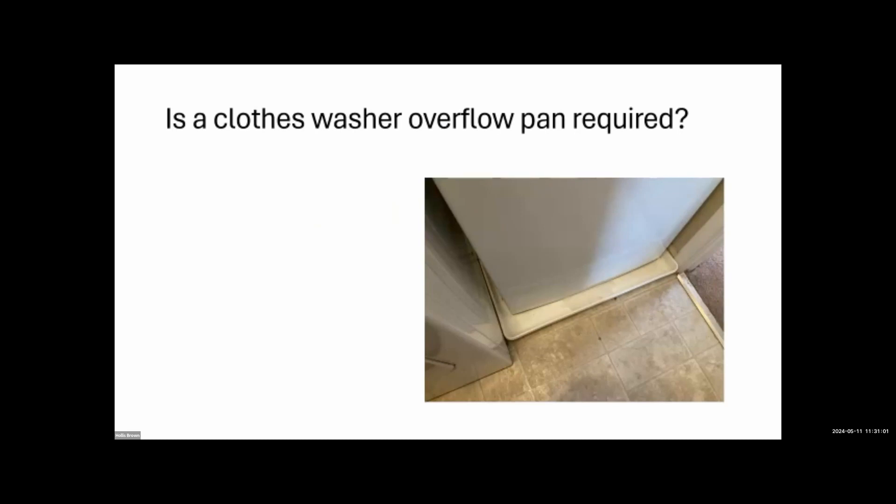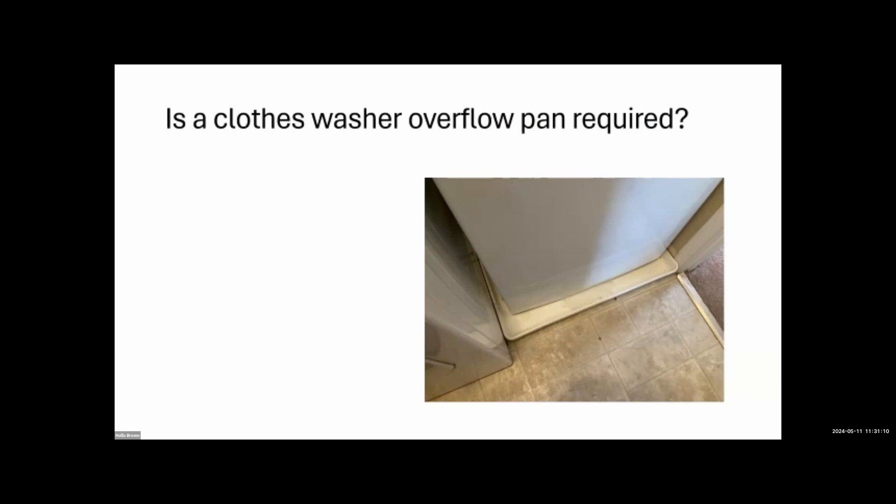Is a clothes washer overflow pan required? No, you do not need one, but it's a great idea. When you've got a second story, putting in a drain all the way to the basement isn't practical. Something we put in our reports is a recommendation for little sensors — they cost about $150-$200, go on the floor, and connect to the valves so that if you have a leak they shut those valves off automatically. That's a great alternative to an overflow pan.